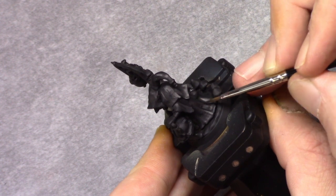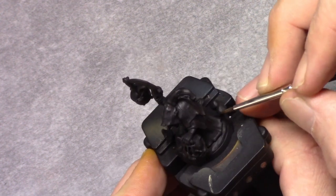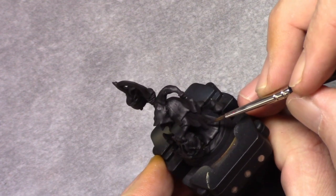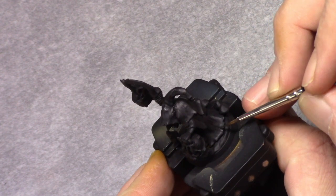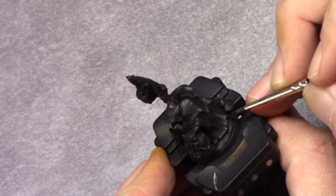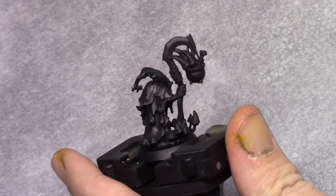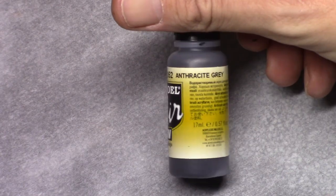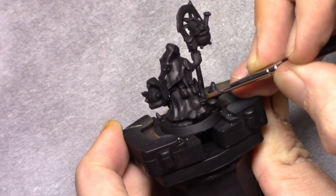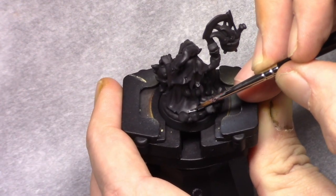Next I added 2 parts anthracite grey to the previous mixture and continued the highlighting process, leaving a little bit of the previous highlight visible and just building the color up. At some parts during the painting the mushrooms on the basing really got in the way of how to hold the brush, so that might take a little bit to figure out.